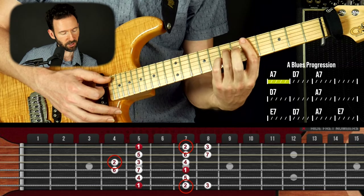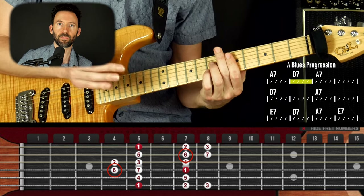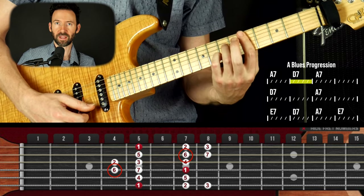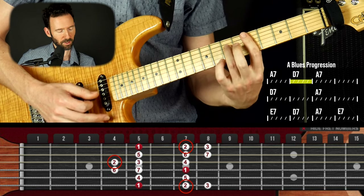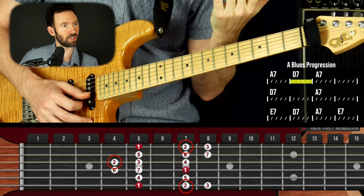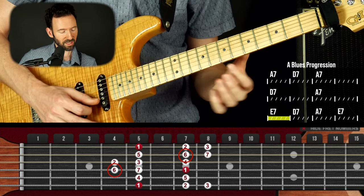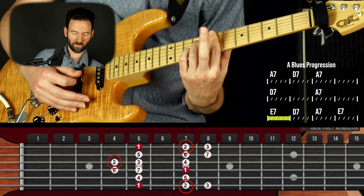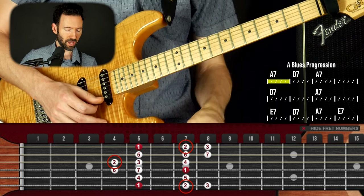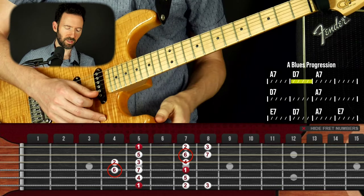Over the four chord, this note right here is the major third. That's one of the best things you can do to get out of the minor pentatonic — on any one of the three chords, hit the major third of that chord. So this note over the four chord D is your major third. This other note is going to be your 13th — sounds really jazzy. Both will work. Some of them will really make the chord stand out, others sound jazzy depending on what chord you play them on. On the five chord, this note is the ninth, but this note is the fifth over the E.